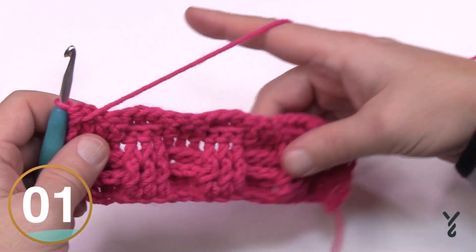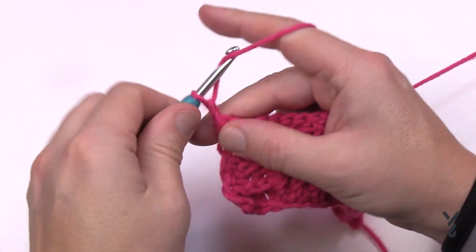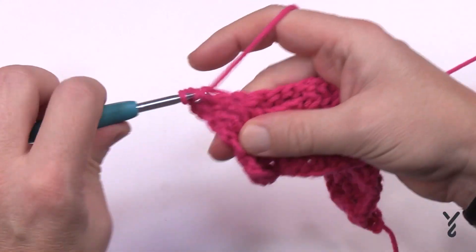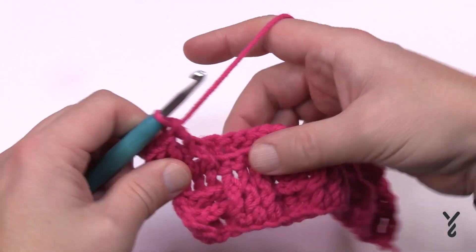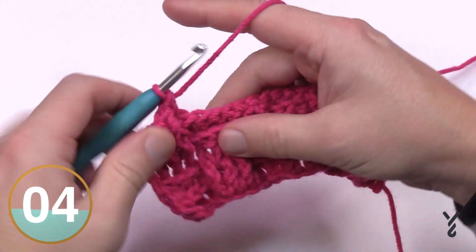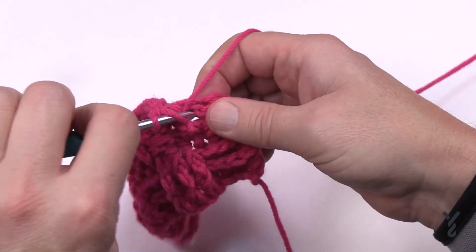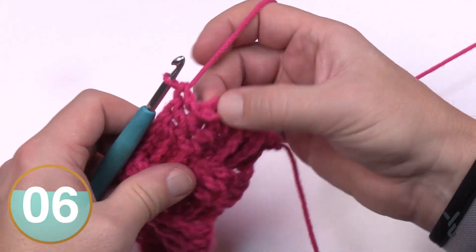Row four is the same as row one. Chain two, and stay on the front side — they're already in the front, so make these as front post double crochet and maintain exactly what you see. If it's on the front keep it on the front, if it's on the back keep it on the back. Do this all the way across, and at the very last stitch make a half double crochet in that turning chain.